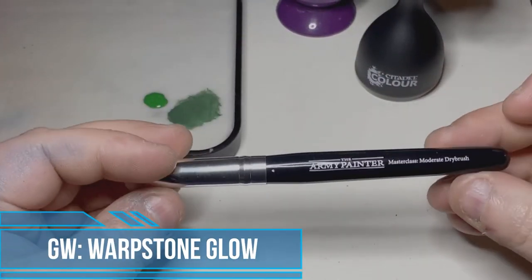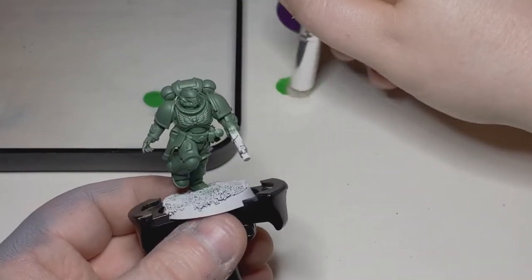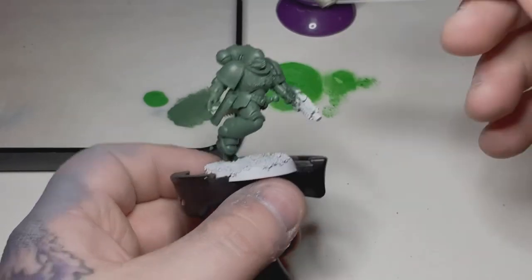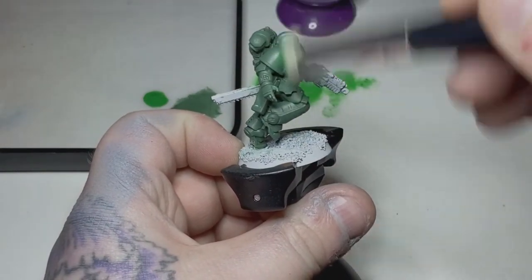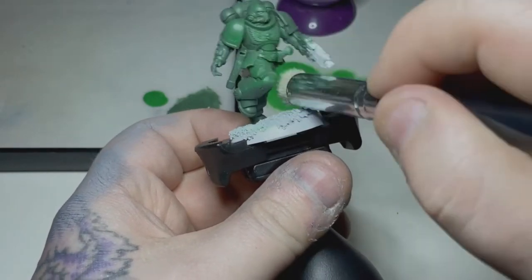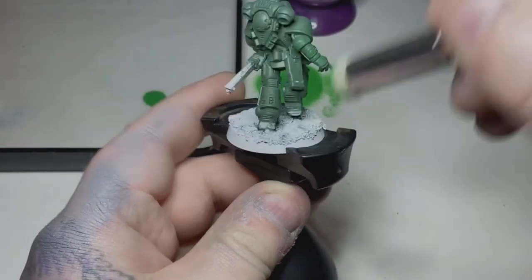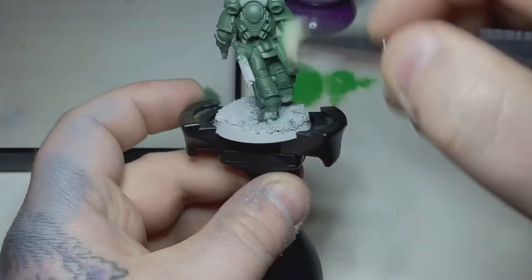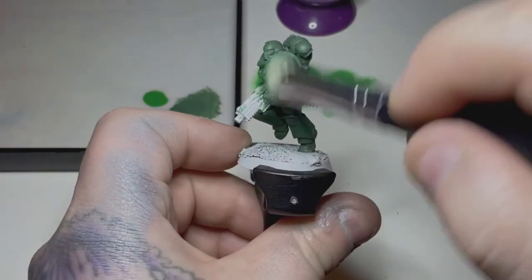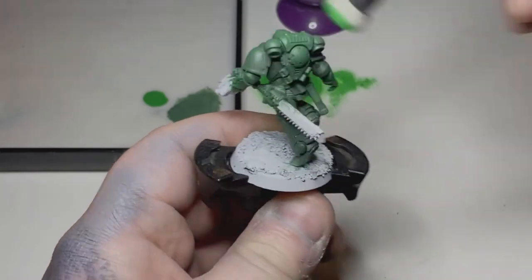Now that I've got a nice even coat of Warflesh on there, I'm using the medium dry brush from Army Painter. I've got some textured paper here — you can use paper towel or anything — and just removing the majority of the paint off the bristles. There's a little bit more paint on there than you'd leave for a true dry brush. I'm mostly coming down in a downward stroke, trying to get all the exposed armor — basically everything except under his arms and between his legs. The idea is to build this up to a nice opaque green, leaving some of that Warflesh in the shadow areas.